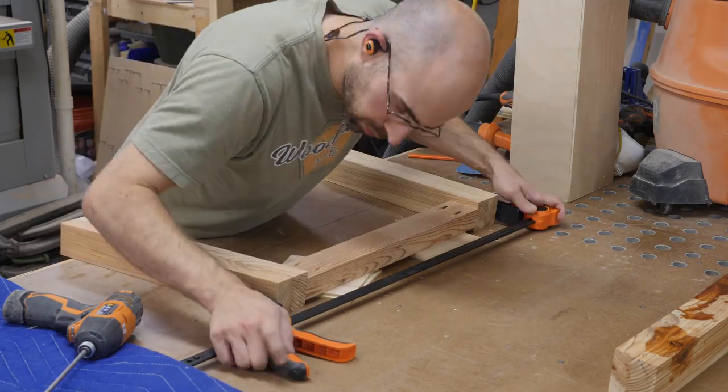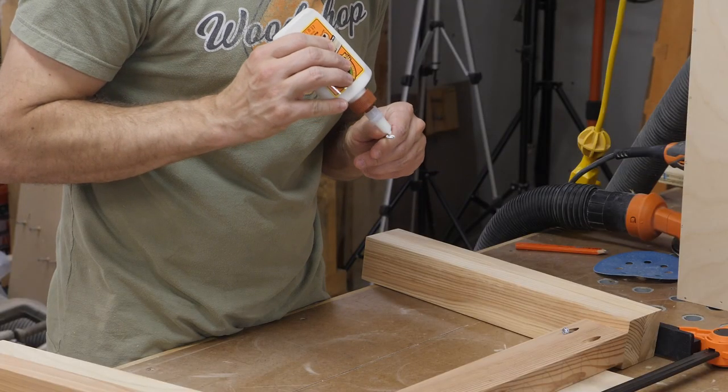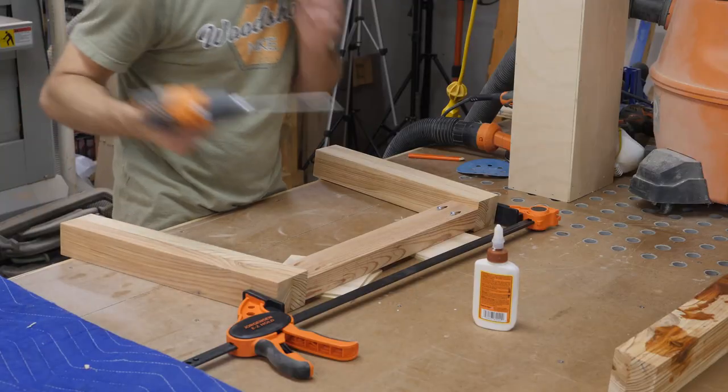I started by assembling each set of legs on the left and right side of the table. I used plywood as a spacer to inset each apron and stretcher and then clamped everything together before running in the screws.